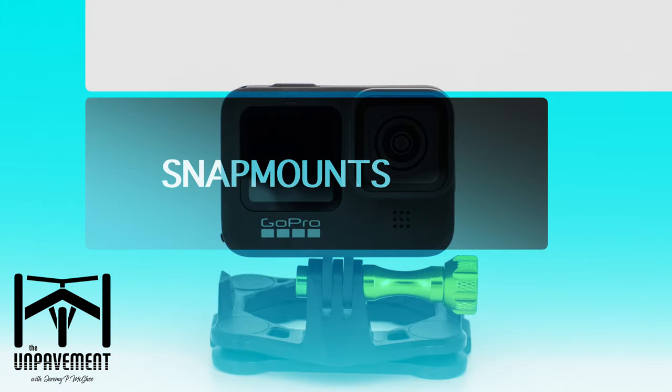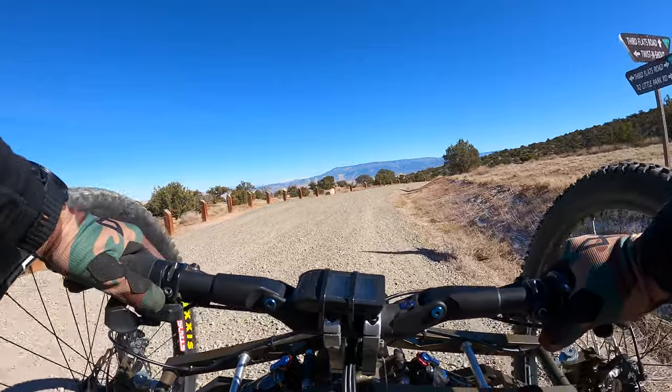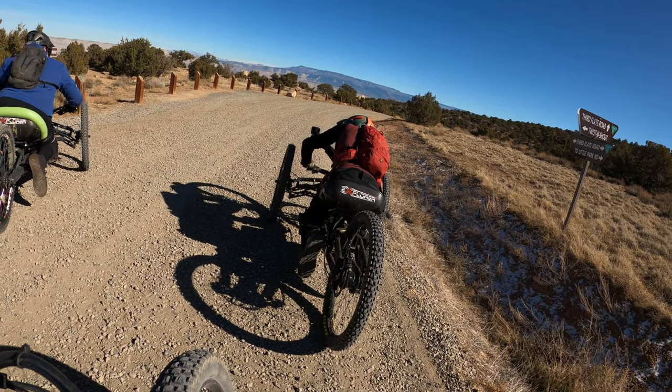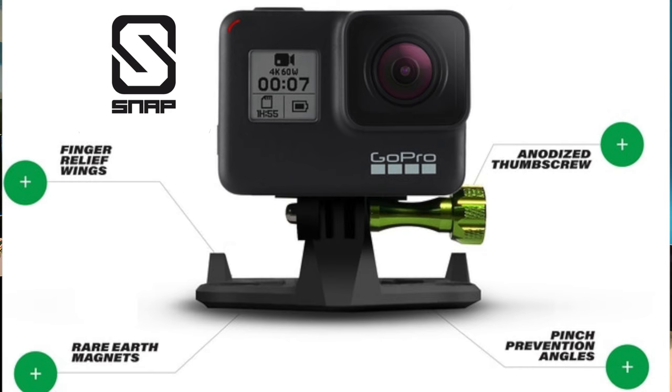What we're talking about is this little thing right here. This is called Snap Mounts, and I thought this was the coolest thing I had ever seen, and I'll show you why. It's a super strong magnet.